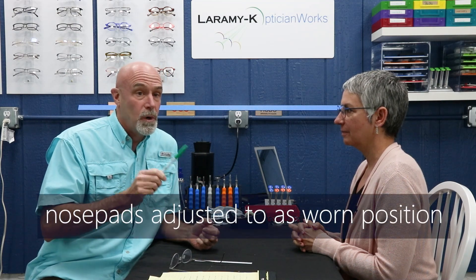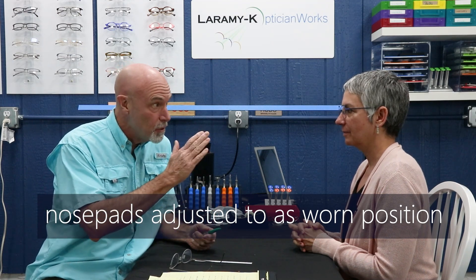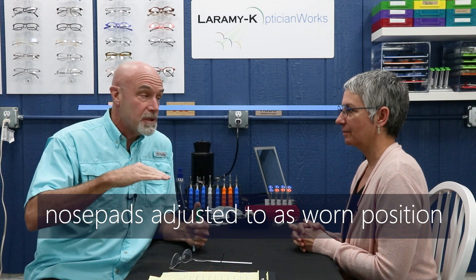When we are taking our fitting height for a progressive, we're going to do our pre-adjust just like we did for the OC heights and the straight tops. In this case, I'm going to make sure the frame is not rotting up on her temples or ears. I need those nose pads in the as-worn position. If one of them doesn't look right — if it looks like it's sitting down or up — I don't want a neutral position here. They need to be in the right place, because if I move them after the fact, that progressive is going to move within the frame and she's not going to be able to see the way she should.